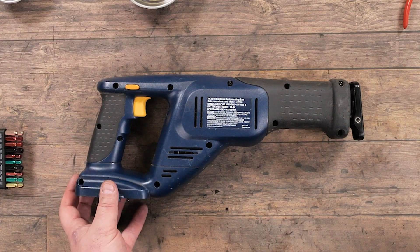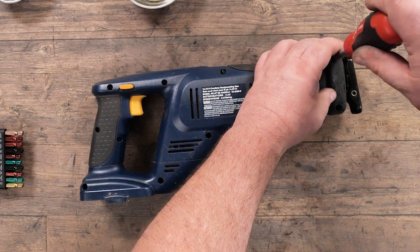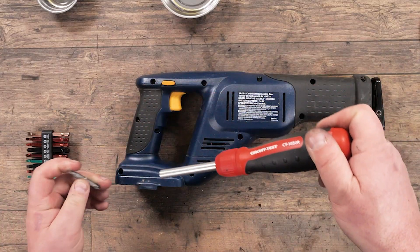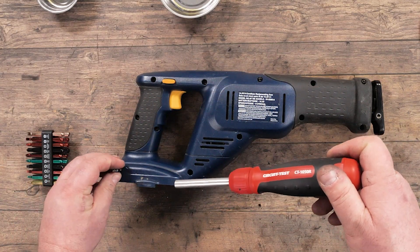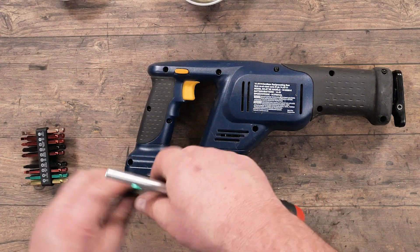First thing we do is remove our power — in this case, no battery — and then we start at one end and loosen up each screw. For the long ones which we can't normally reach, we just switch to our longer bit using the same screwdriver.